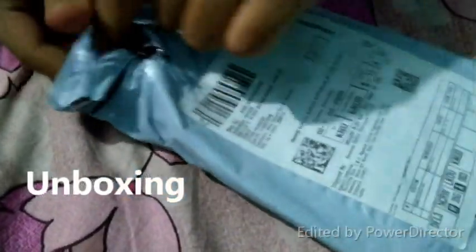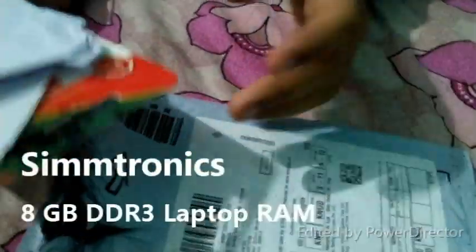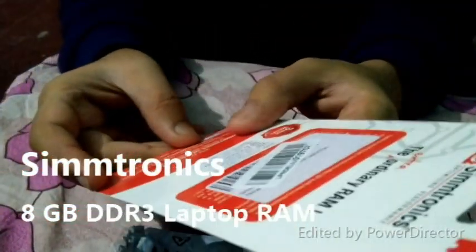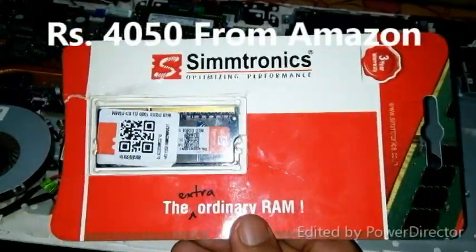Hey guys, welcome to my channel Cyberkings Arena. This video will help you out to upgrade your RAM in your HP 15 series laptops. Here I am unboxing a Syntronix 8GB DDR3 laptop RAM, which is supported by mostly all the HP 15 series laptops. Check your laptop's compatible RAM and then buy it from any website like Amazon.